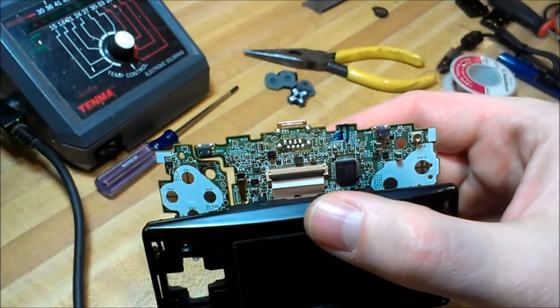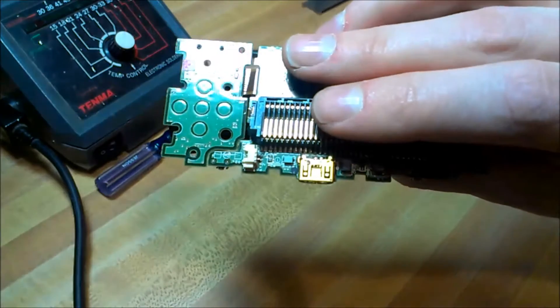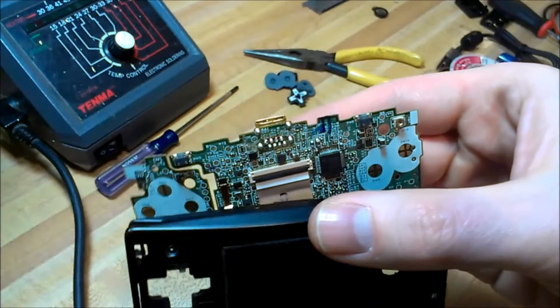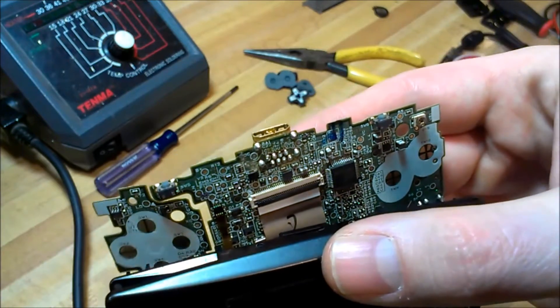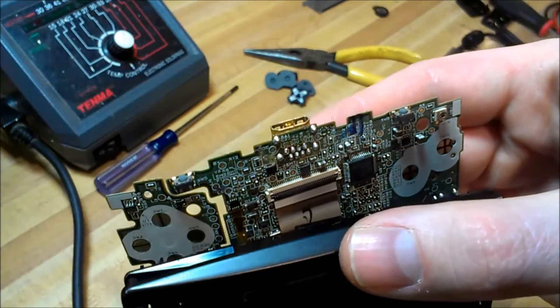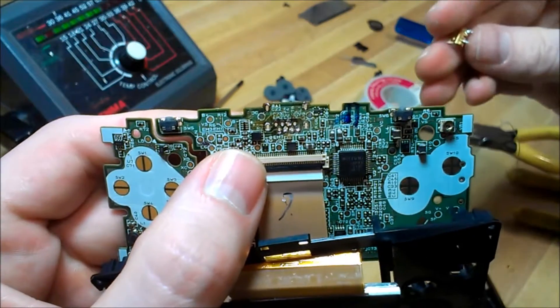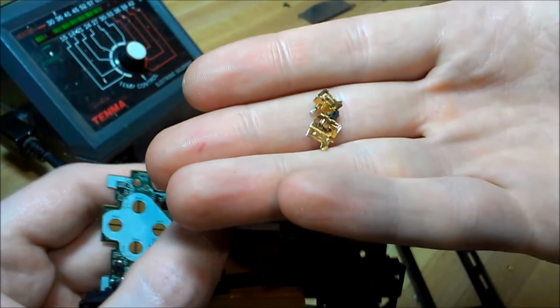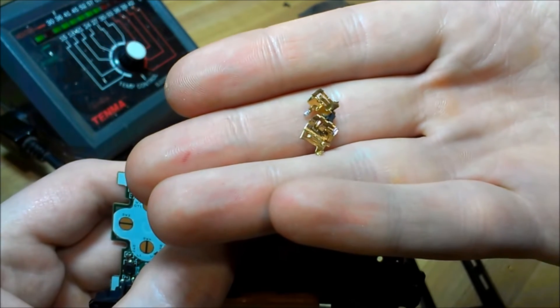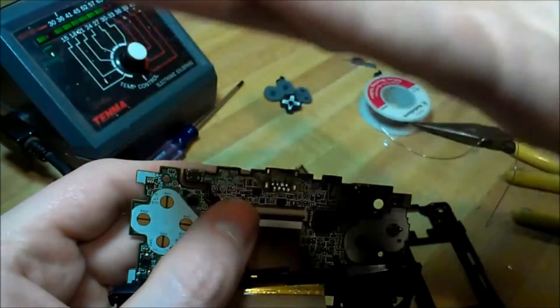Now I'm on to desoldering the messed up port from the Game Boy Micro, and it's a little bit tricky — it seems harder to get these out than it does from the link cable. The holes are kind of tight and it's hard to desolder, so if it makes it easier, you can always chop up the connector a little bit carefully and then manually extract each pin out of each hole. That's a good tip since you don't really need this connector anyway — it's just trash.